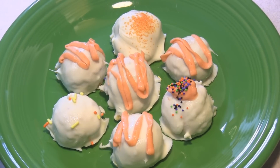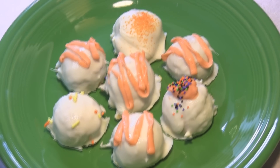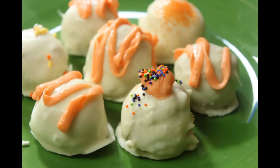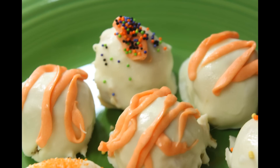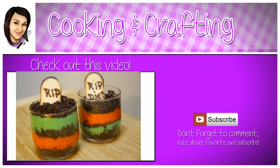There you go — easy pumpkin pie truffles! Make sure you stop by Cooked by Julie's and see her Halloween pudding, and make sure you subscribe when you're over there. I'll have a link at the end of this video. Thanks for watching Cooking and Crafting — make sure you comment and subscribe!